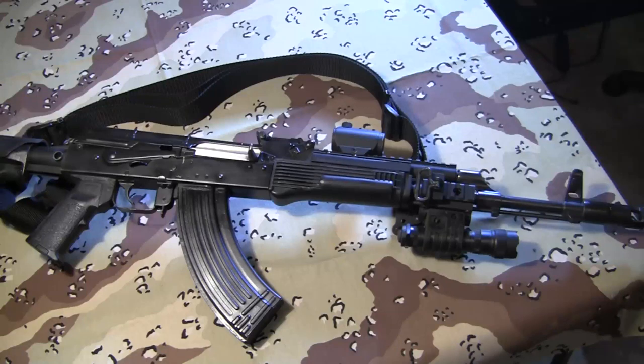I didn't like the muzzle climb. The safety felt like I was dragging a piano across a gravel road, and I didn't really like the sights. I thought they were really inferior to the AR-15 sights.